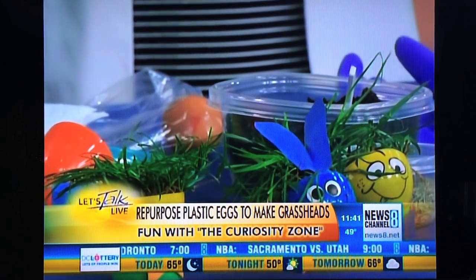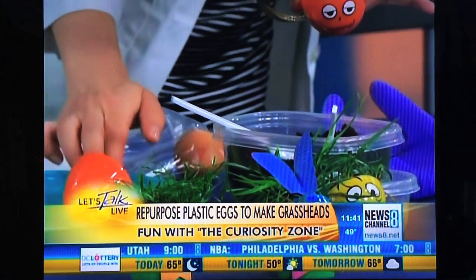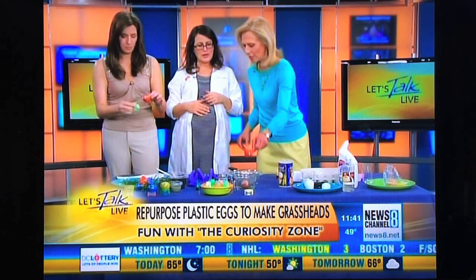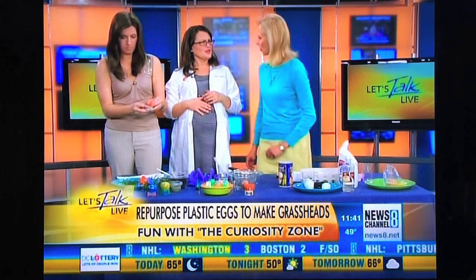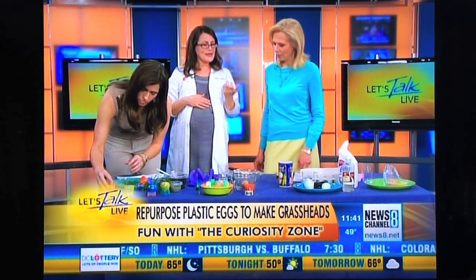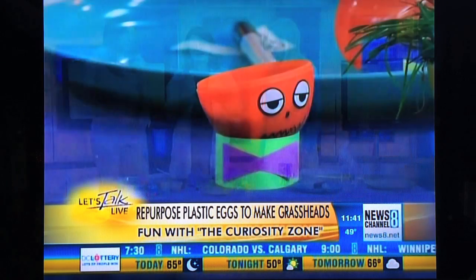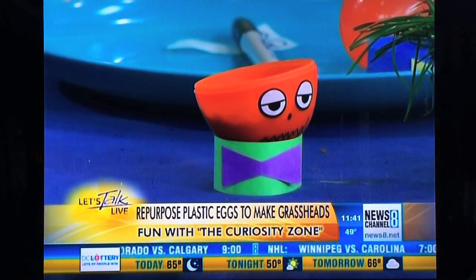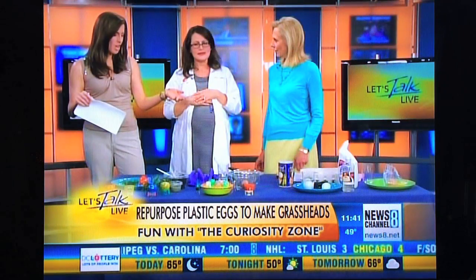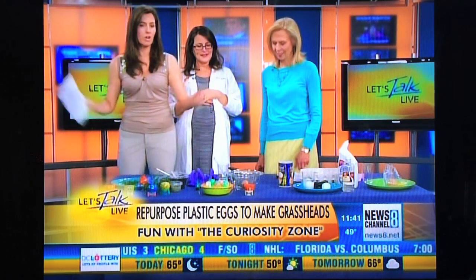You just want to spritz it with a little bit of water and stick it in a little ring to make them stand up. You could grow herbs, you could grow anything — any kind of seed. Bean seeds are always cool because they sprout really fast and they get big sprouts. Put it on your window sill so it gets a little sun. Seeds need heat and they need water and they need a little sunlight, and we've all got it at home.